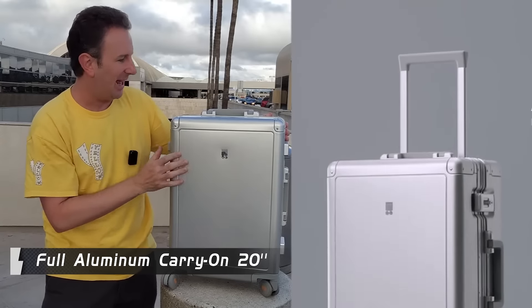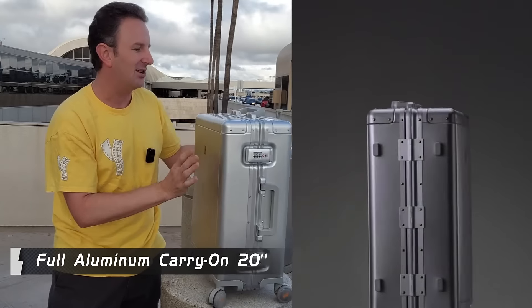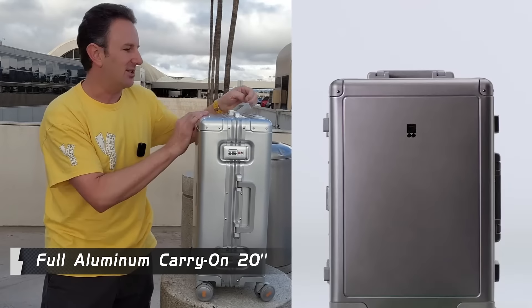Looking at the outside, there's a nice front Level Eight logo right here. The handle on top is the soft-close handle, so as I open it, it doesn't slam — it goes down slowly.